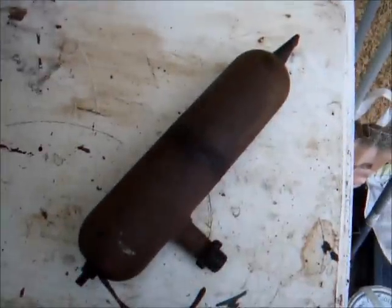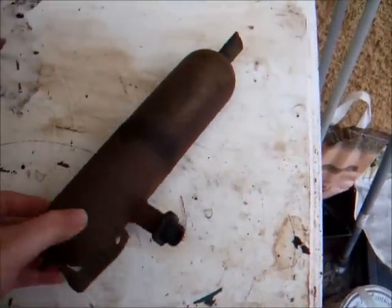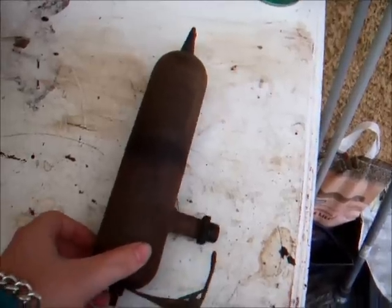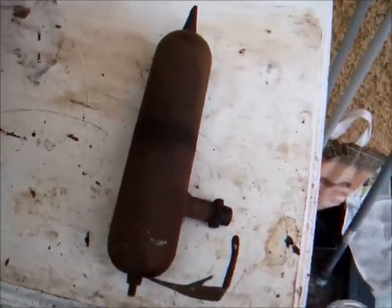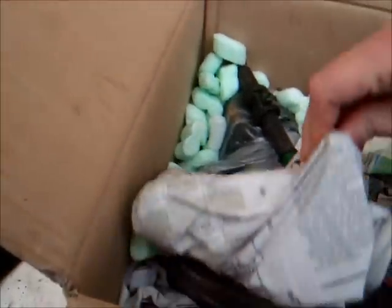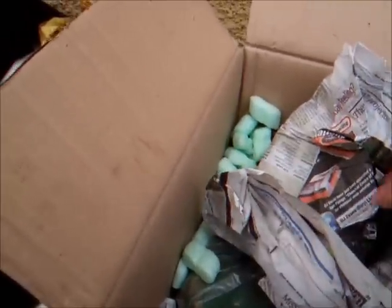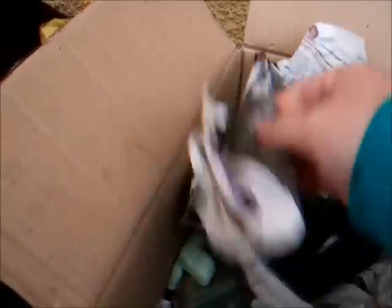There it is, the first piece of the engine out of the box. Anybody guess what the hell that's from? That's just the exhaust of the little tiny engine. Let's go ahead and get a few more bits of it out of the box. I'm really sure it's all come in pieces, which is good for trying to guess what on earth it is.